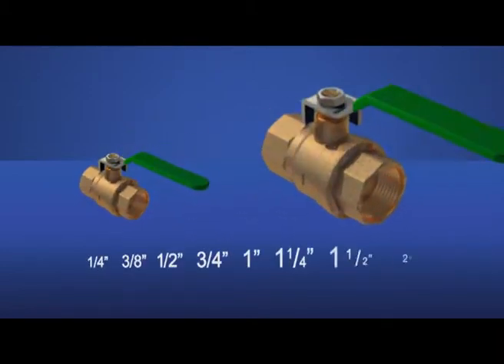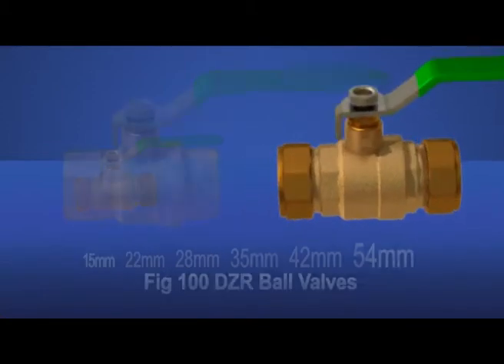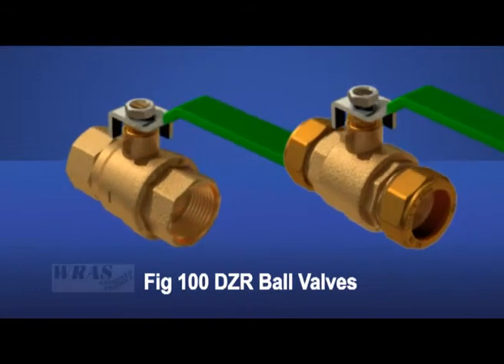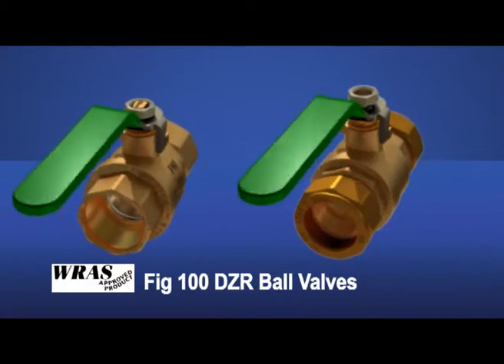Available in ¼ inch to 2 inch threaded ends and 15 to 54 mm compression diameters, the new FIG100 DZR ball valves are fully approved for potable water systems by the Water Regulatory Advisory Scheme, WRAS.